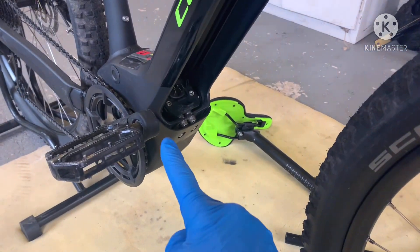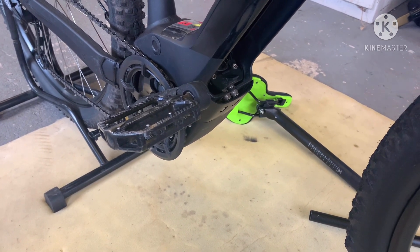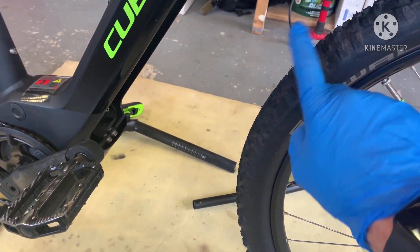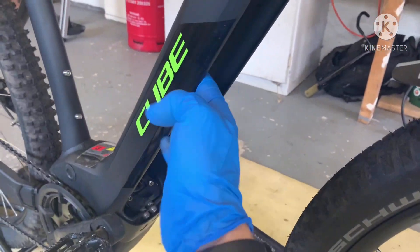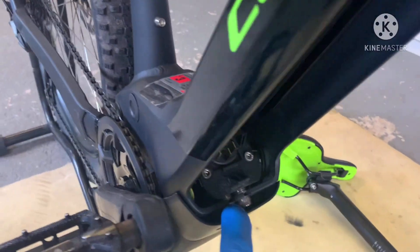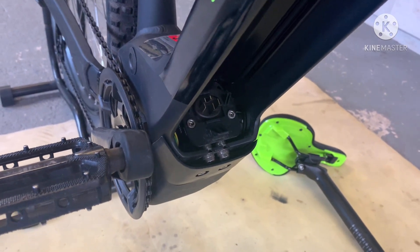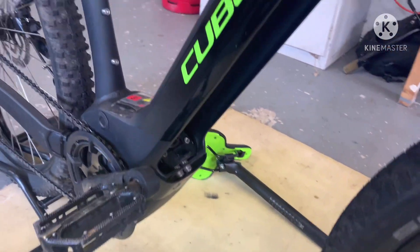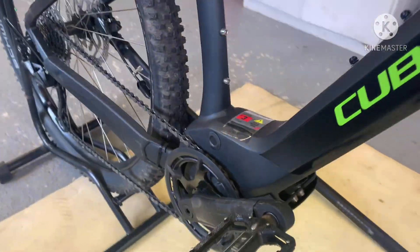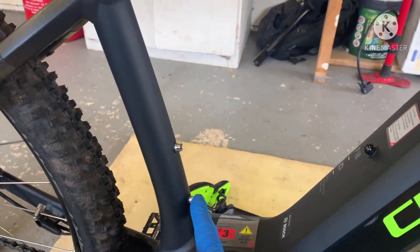I'm going to take out the bottom motor sump guard protector and just see how much crap is in there, because what tends to happen is all the crap off the front wheel — obviously depends whether you've got a crud catcher, mud hugger, whatever — it still hits your battery protector and runs down into where the motor is. One thing I did notice on this bike: you don't get any grease on the terminals or on the battery, so I'm going to have to pick some of that up from Screwfix or Machine Mart. I also wanted to show you under here — when you get the bike, it doesn't come with the bottle boss mount bolts, so I'm about to pinch two of them off my other bike.